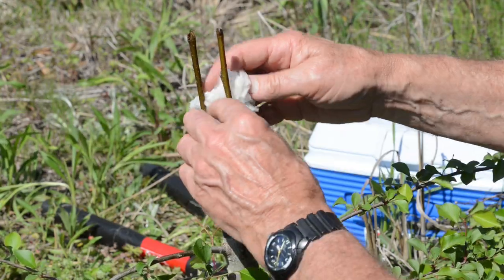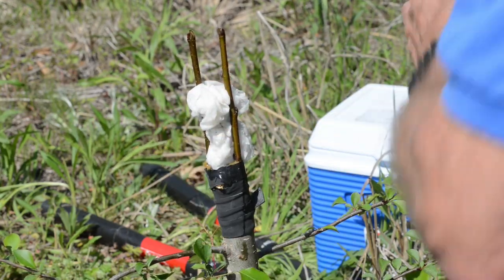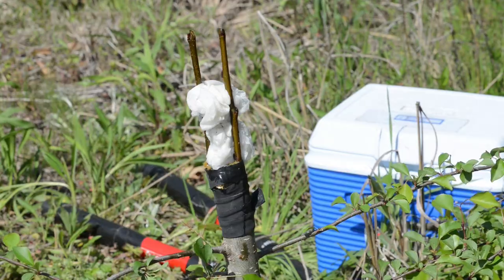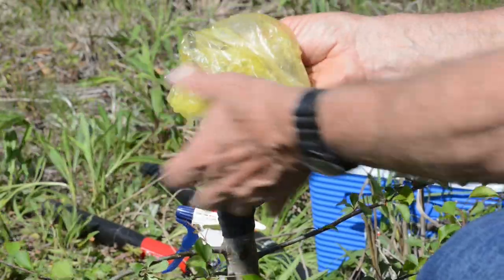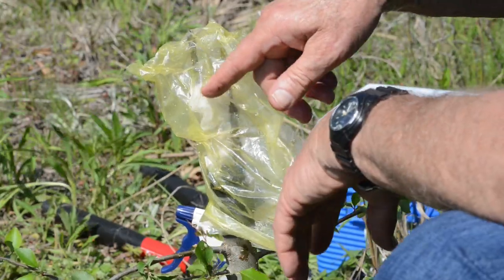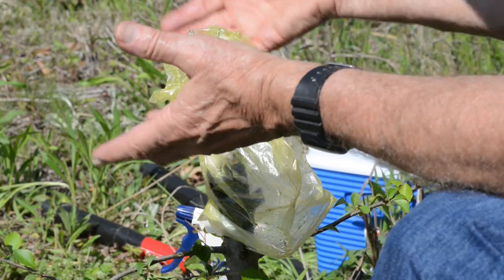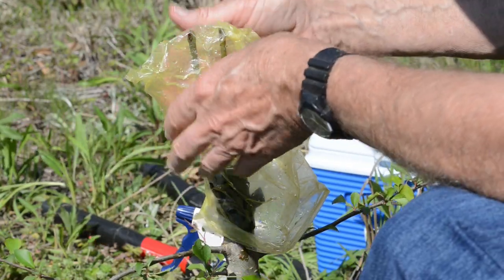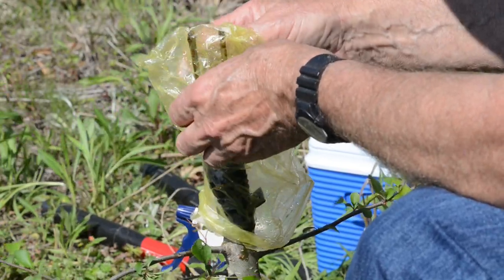Put in a moist paper towel that you prepared before — it's good to get all these things ready in order so you're not drying out your scions. We're going to put in two because we have long enough scions, then spray it good with water — spray your bag one more time with water. Put the plastic bag over first to keep everything moist inside. Here in middle Georgia, once we get to mid-April, check the moisture every two days to make sure the paper stays moist for at least 10 days. By the 10th or 12th day, the buds are starting to grow.